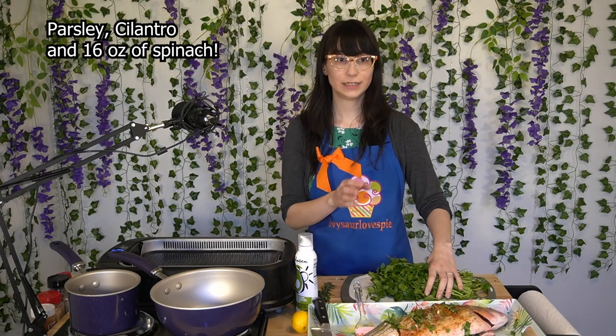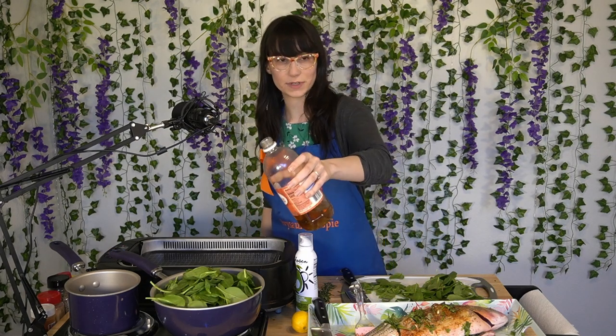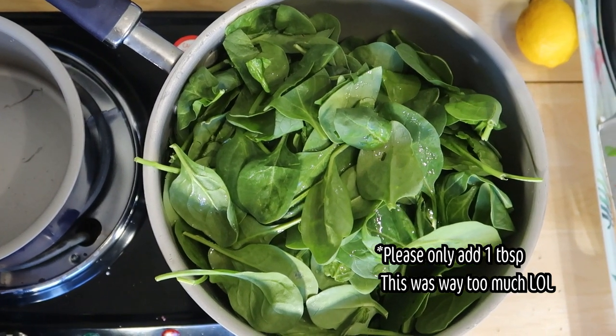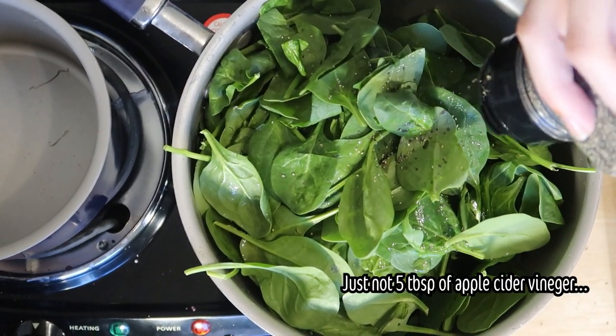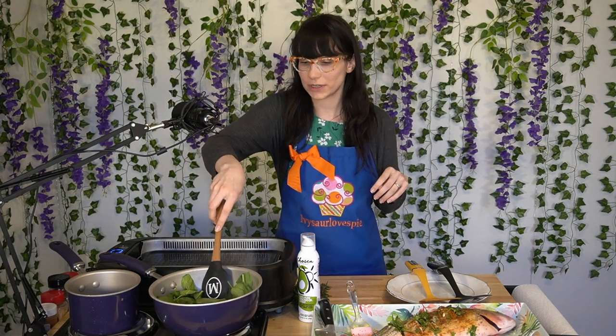Now he is pretty much ready to be grilled, but first we'll go ahead and work on our leafy green bed that we're going to put him on top of. We're going to cut the rest of our parsley and cilantro, put it in a pan, then add about 16 ounces of spinach — more or less depending on your preference — and heat it on low. Then we're going to add about two tablespoons of apple cider vinegar on top of the mixture and drizzle it all on top. Once done, season it with salt, pepper, and cayenne pepper would be a good one for this. Let it cook on low heat, stirring occasionally.